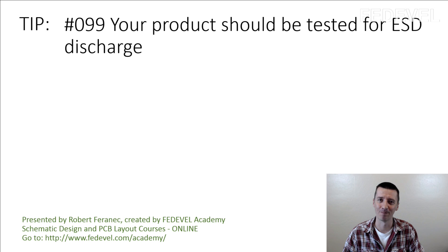Why are we speaking about this? We once had a really bad experience with ESD discharge. When I was starting with hardware design, we developed a product which we sent to a test house and they told us the product is failing the ESD discharge test. Surprise.